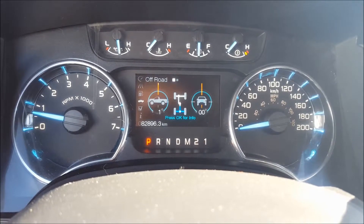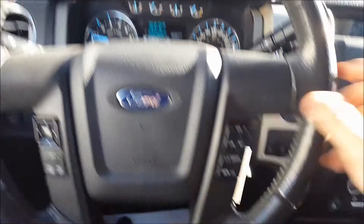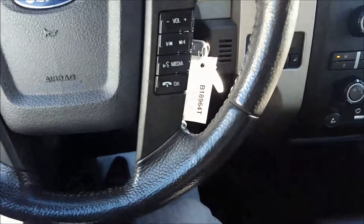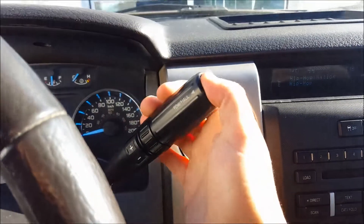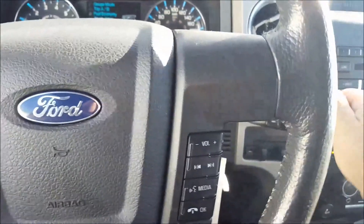Truck apps just below that, and then settings and information about the vehicle. On the right-hand side: volume control, skip and seek button, media, voice commands, and then Bluetooth — hang up and answering your calls. Six-speed automatic transmission in this. Tow/haul mode button on the end there. This does have a select shift, so you can shift it into manual mode and shift your own gears there.